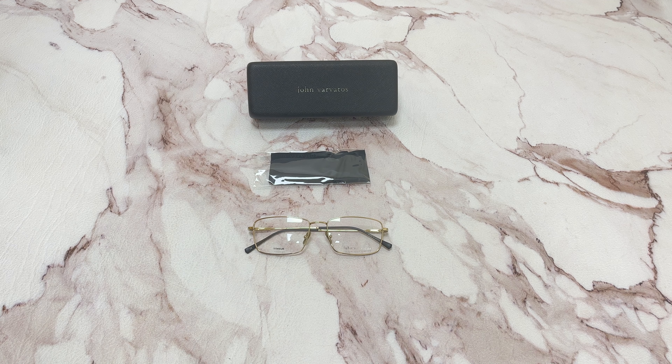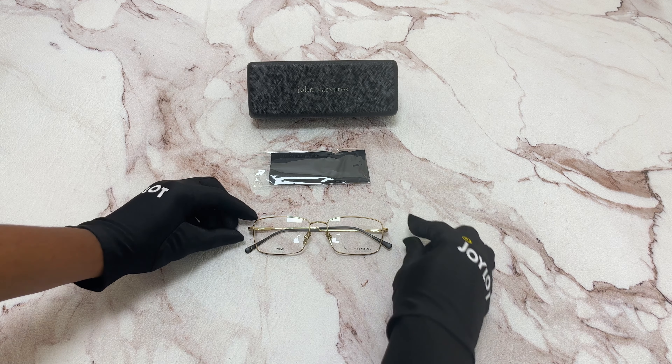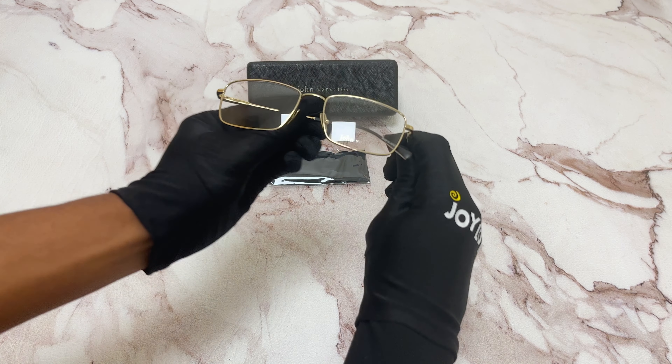Hi, I'm Dylan from Joylot. I'll be demonstrating John Barbados eyeglasses model V184. The color of the frame is gold and it has a rectangular shape.